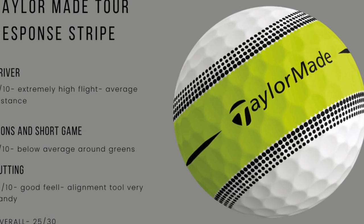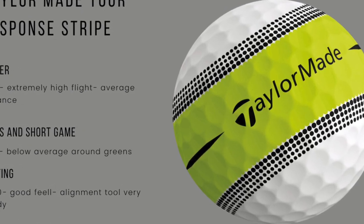The overall score for the Tour Response was 25 out of 30 — not the best ball.